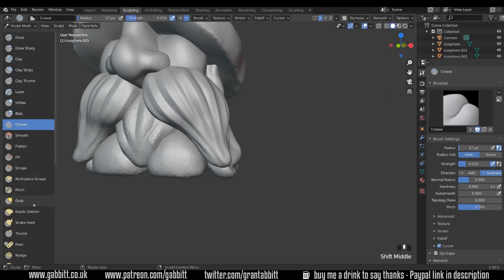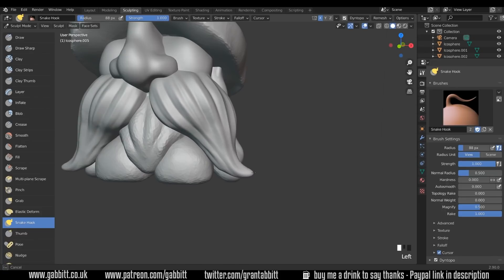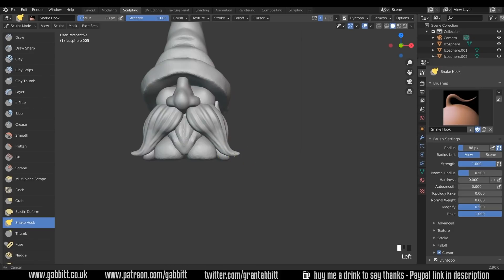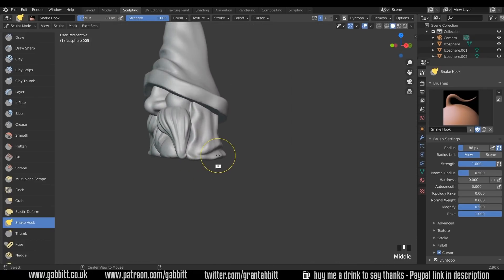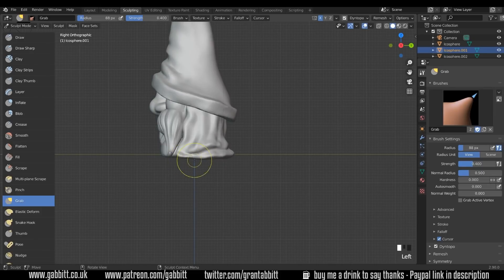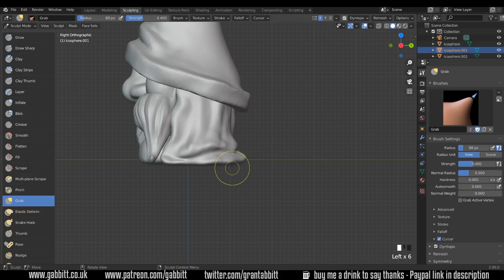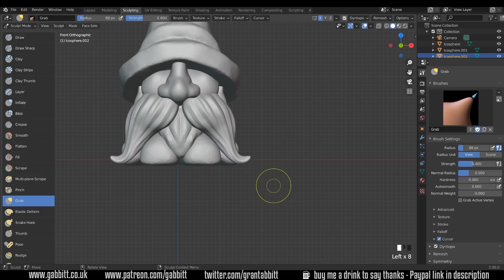Got a nice silky moustache now. I feel like it needs a bit more of a point, so let's get the snake hook tool and give him a bit more style to his moustache. It's almost touching the floor — let's actually make it touch the floor. Coming to front view to see where the floor is going to be. If you're 3D printing you'll want to be a bit more precise, and you might even want to do a boolean object at the bottom to cut it off so it sits flat.